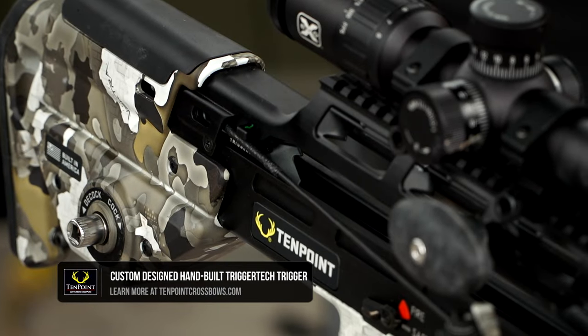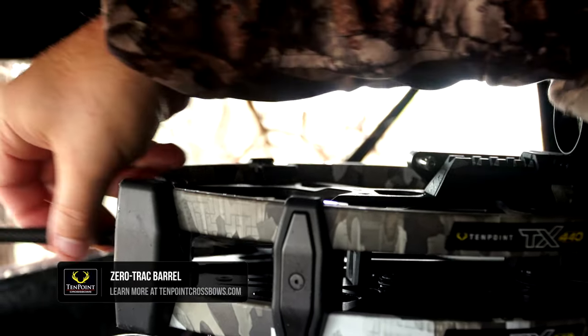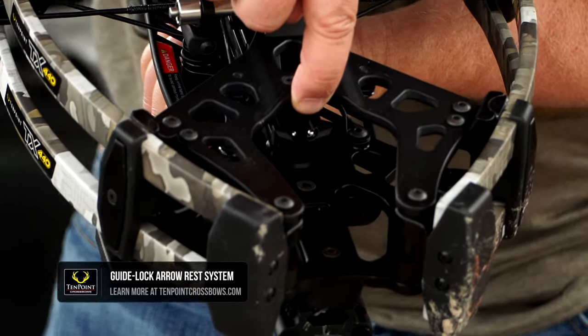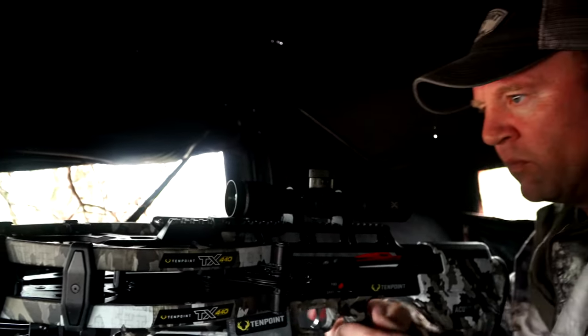Included in this bow is the TriggerTech Precision Trigger Box, mounted in the zero track barrel. The arrow doesn't sit in the barrel itself — it just rides on two roller bearings up front on the rest, and then the nock locks into place back here on the bow string.